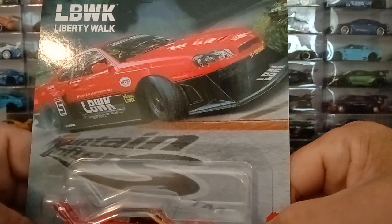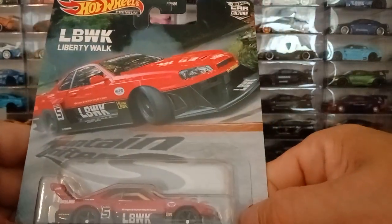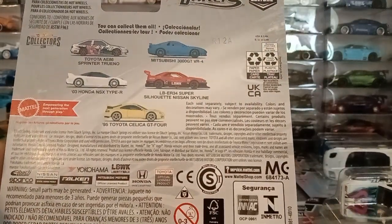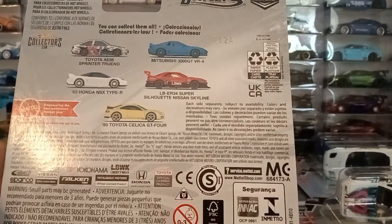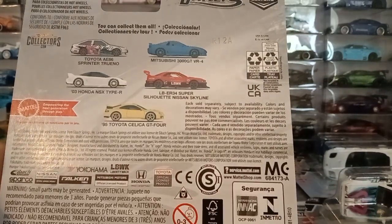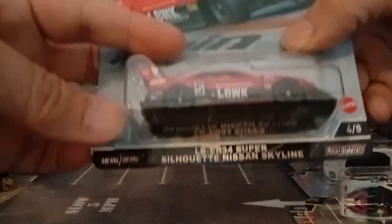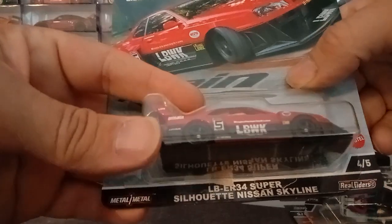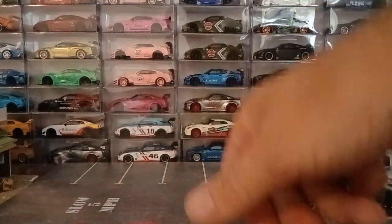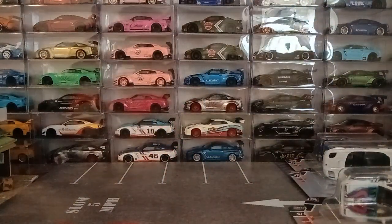Very nicely detailed, beautiful card art, as you can see. On the back it shows you the five that are in the lineup — a pretty choice five car lineup, I would say. Let's get this ER34 off and take a look. This is your LB ER34 Super Silhouette Nissan Skyline, to pay homage to the R30 and R31 that was ran by Hasimi.